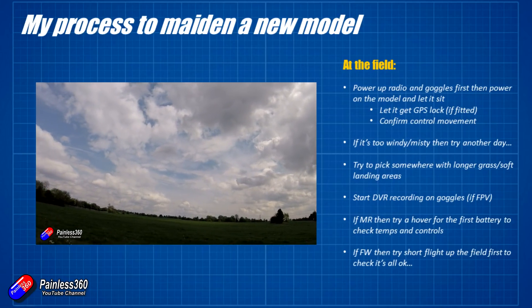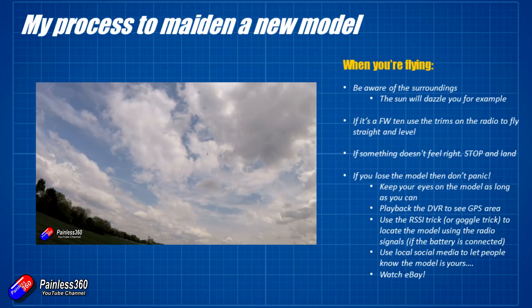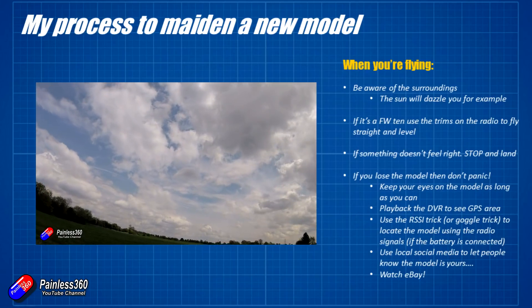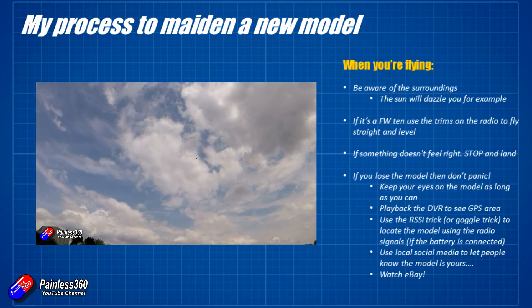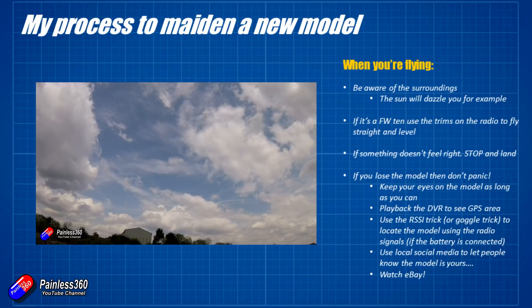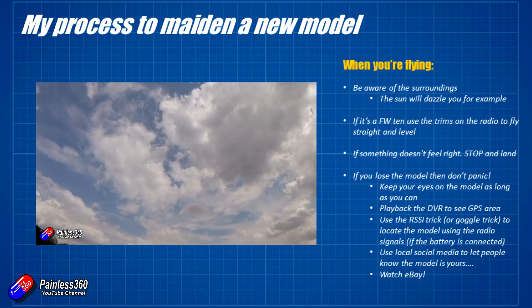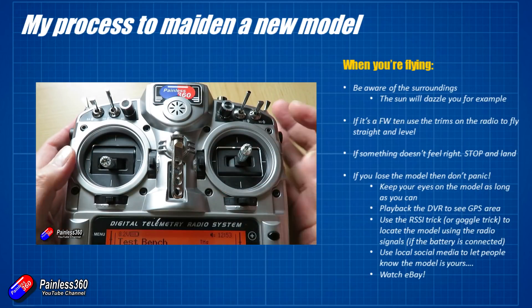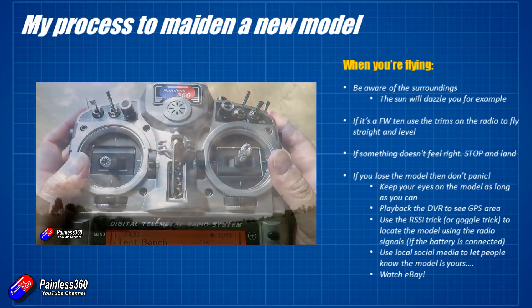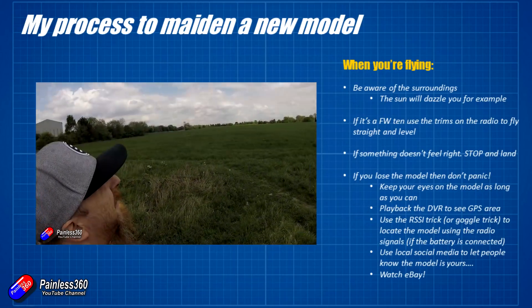Once you've gone through those initial test flights, be aware of your surroundings — the sun will dazzle you. I like to fly at the field with the sun behind me so that as the craft is banking left and right, the sun is illuminating it and it's very easy to see the orientation. If it's a fixed wing, you're going to use the trims on the radio to fly straight and level. If you've set it up on the bench as per my OpenTX build videos it'll be close, but you'll definitely need a little bit of aileron trim to counteract the torque from the motor.